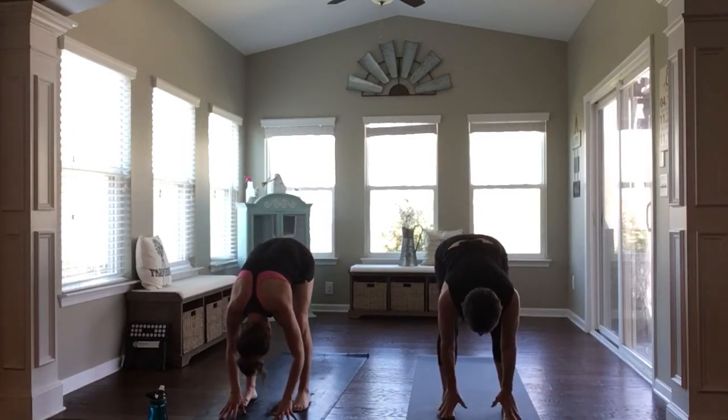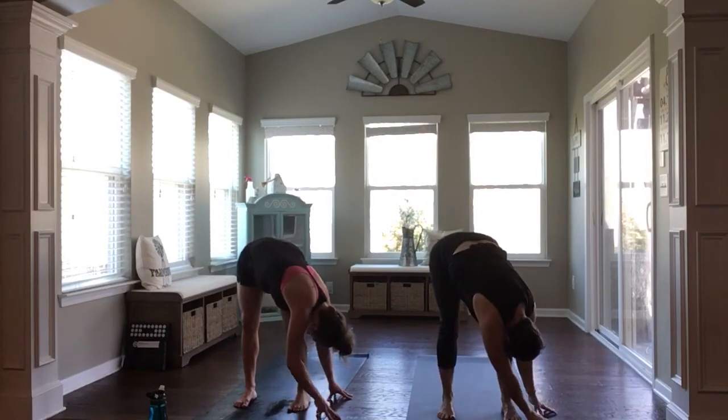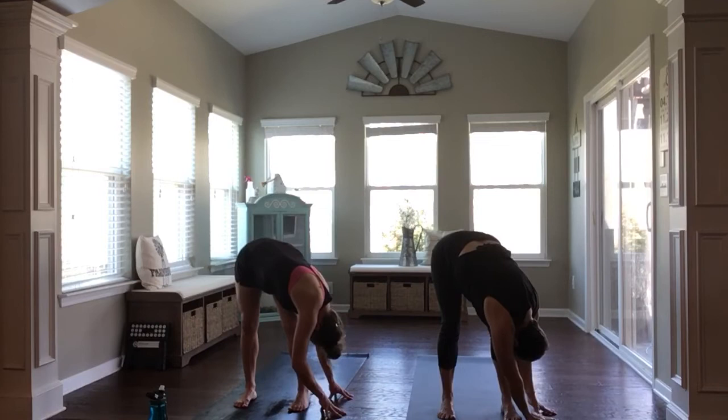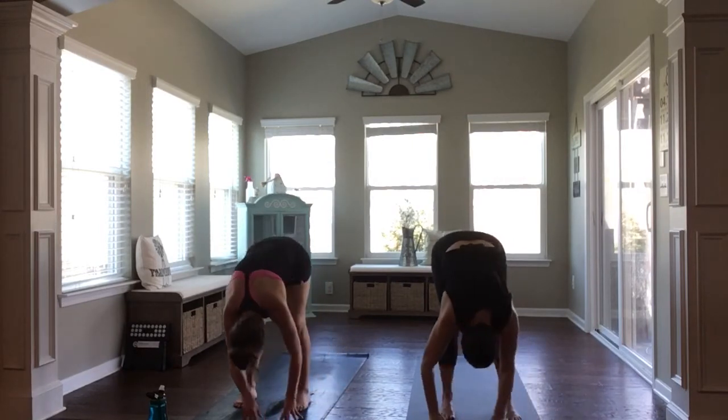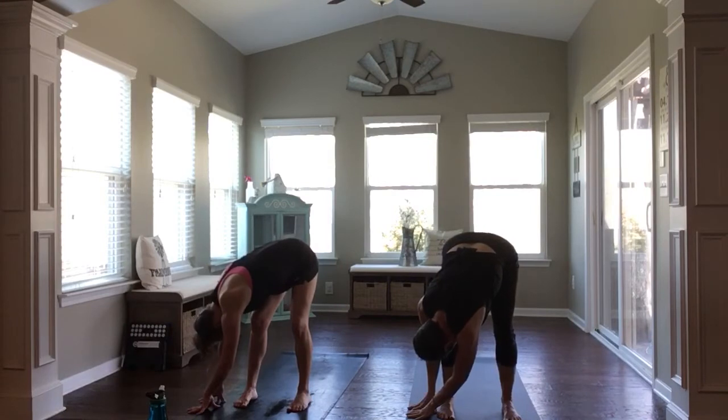Once you fold forward, start to walk your hands over to the left side of your mat, drawing them towards the outside of your left foot, folding over the outside of your left leg. Breathing in, breathing out. And then taking it to the other side, walking over towards the right. A little bit of softness through the knees so you're not locking out here. It'll feel natural.